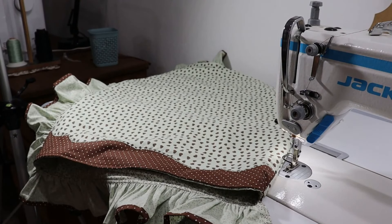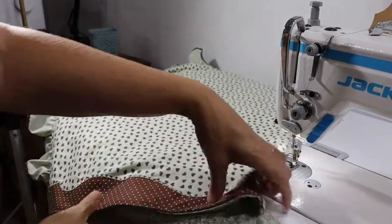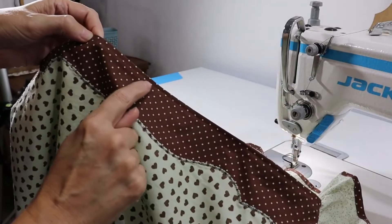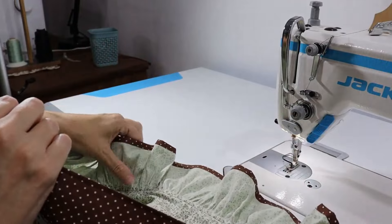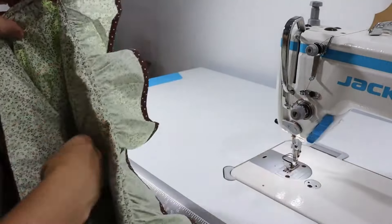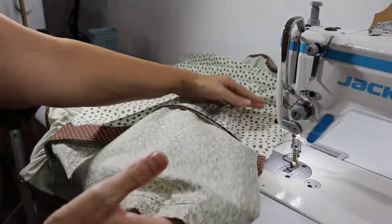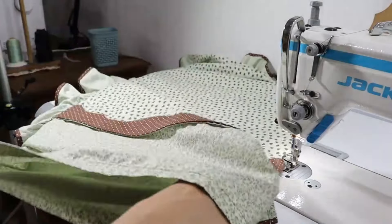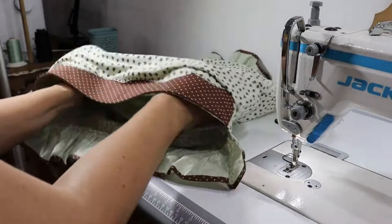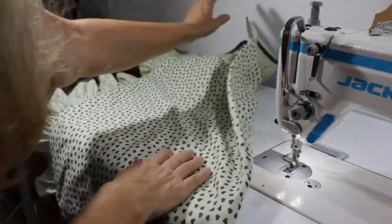Nossa, eu sou suspeita de falar, né, gente? Ficou muito lindo. Eu vou mostrar pra vocês bem no detalhe. Eu coloquei linha marrom embaixo, marrom em cima. Então, de fora a fora aqui o pesponto. Aqui é o envelope — aquele envelope sai tudo pra fora. Quando você coloca o travesseiro, você já empurra assim e ele já fica todo certinho. Gente, linda deste canal. Eu amei a fronha.